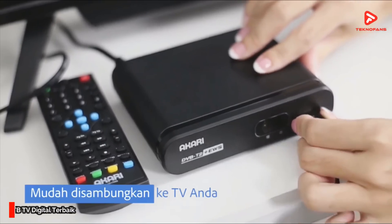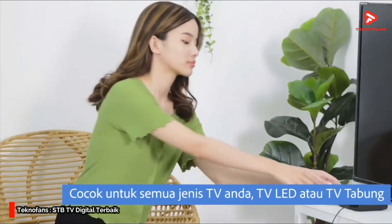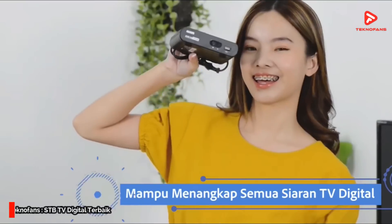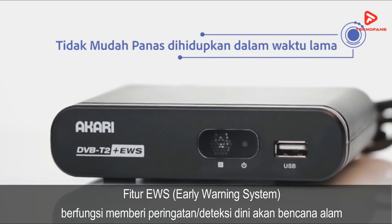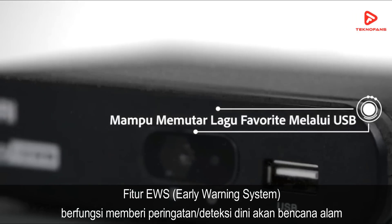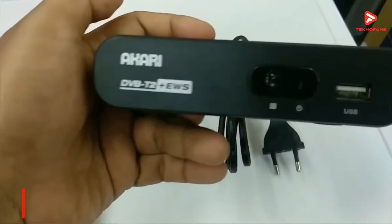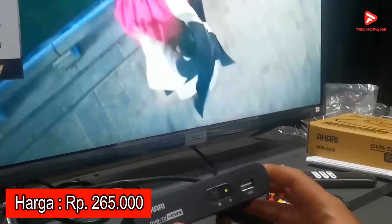Selain itu, perangkat ini bisa dengan mudah di-upgrade melalui port USB 2.0. Perangkat ini juga telah dilengkapi dengan teknologi Smart Cool sehingga mampu dinyalakan berjam-jam non-stop. STB dari Akari ini memiliki fitur EWS atau Early Warning System yang berfungsi memberi peringatan atau deteksi dini akan terjadinya bencana alam. Di pasaran, Set-Top Box dari Akari ini dibanderol dengan kisaran harga Rp 265.000.